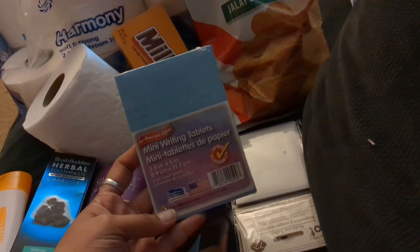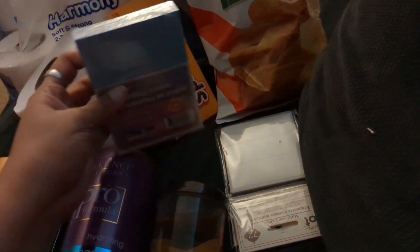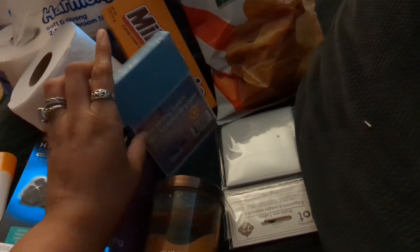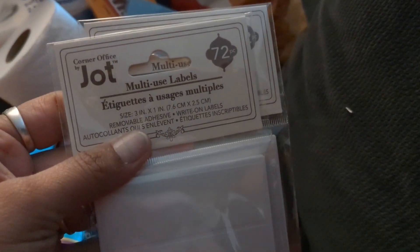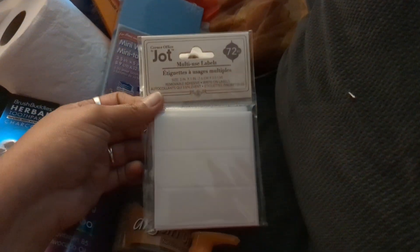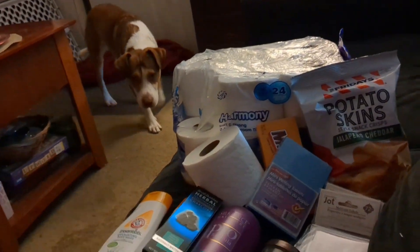I also picked up these mini writing tablets, which are really good for writing notes and making lists — I used them at a previous job. And I picked up 72-piece multi-use labels for $1.40, which you can write names on. They're more expensive elsewhere, so that's a pretty good deal.